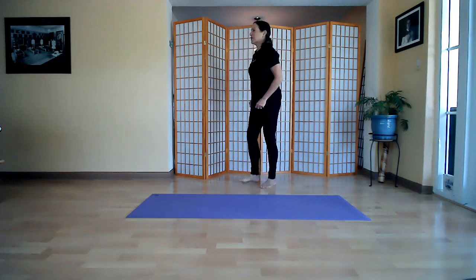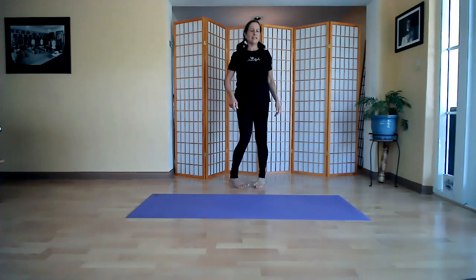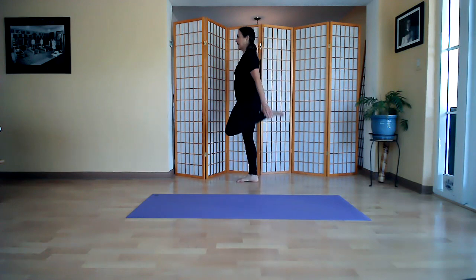Release that stretch and stretch the other leg. You may notice a difference between the sides. Let's try that again — stretch the right leg, take a deep breath, one more, and release. Now stretch the left leg, take a deep breath, one more.